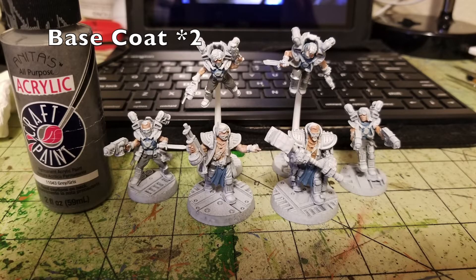Once shirts and tabards are done, work on the trousers. I use Gray by Anita's Acrylic — 75 cents at Walmart. Two thin coats on all the pants for both Arm Masters and Wreckers. For the Arm Masters there's not much trouser showing because they have extensive armor on their legs, and the guy with the huge hammer has an exoskeleton. But for the Wreckers it's a prominent color. Two thin coats and you're ready for the next base coat.